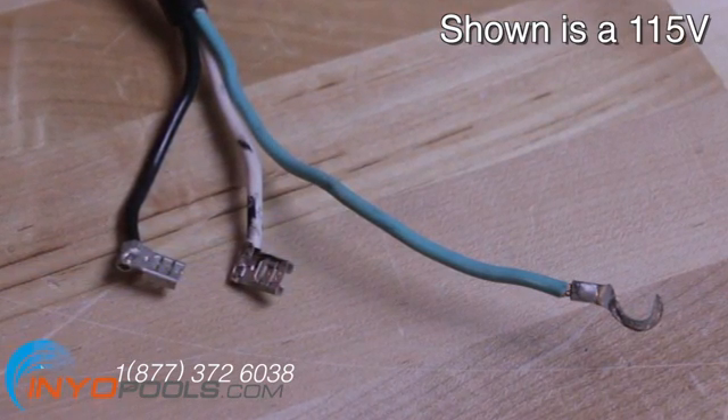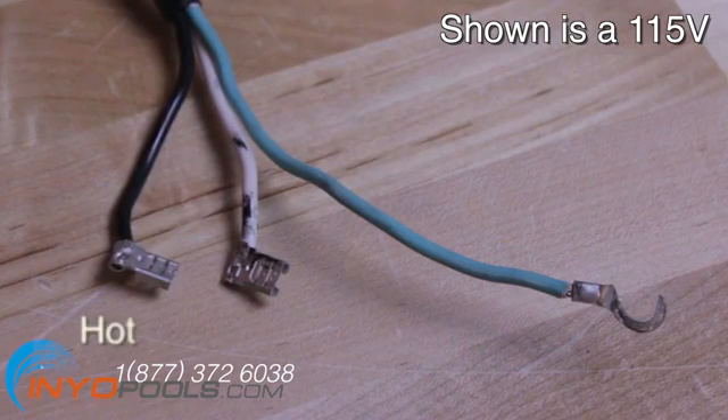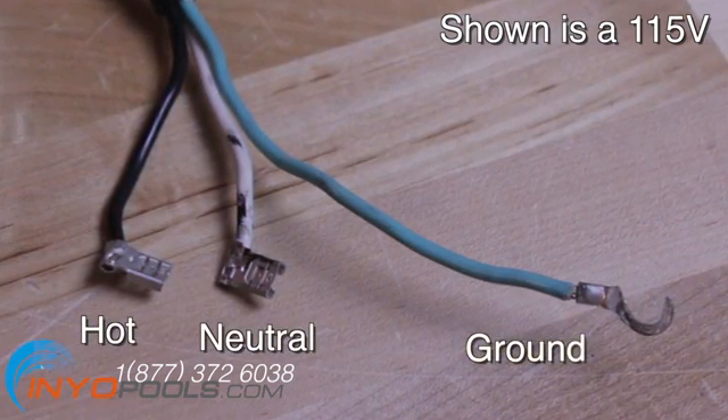For 115 volts, the three wires are generally black (hot), white (neutral), and green (ground).